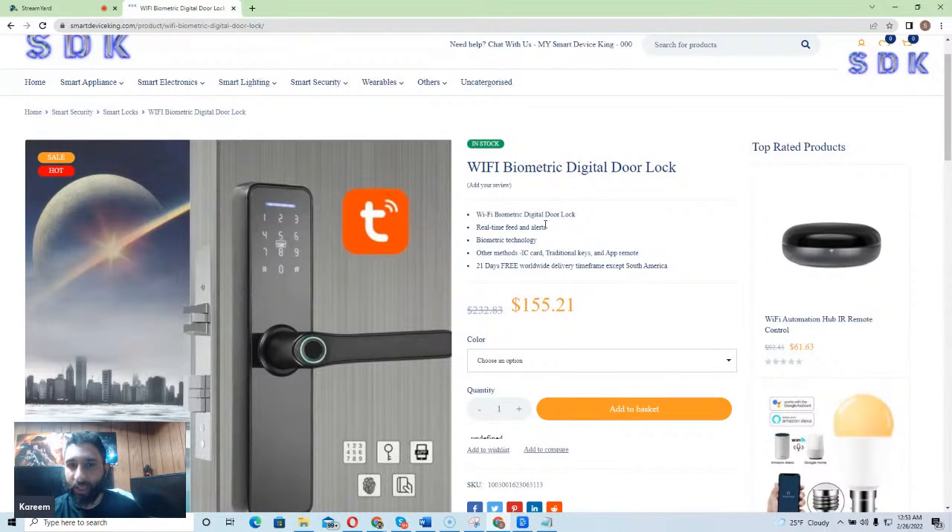If you get real-time feeds and alerts, it can keep you, your family, and your loved ones safe. It also uses biometric technology to identify — much like a laptop — a specific body part, like your eyes or a retina scanner. You can use that to actually unlock the lock. Other methods include IC card, traditional keys, and an app remote.